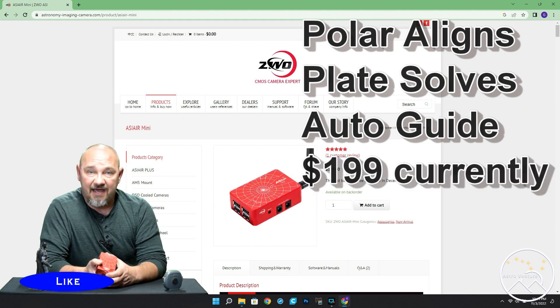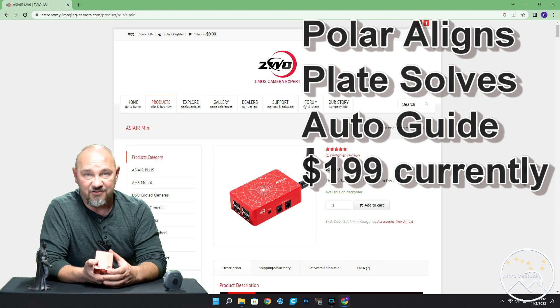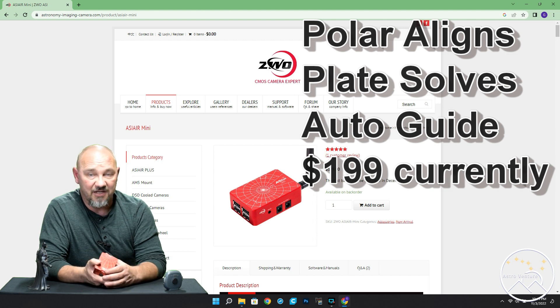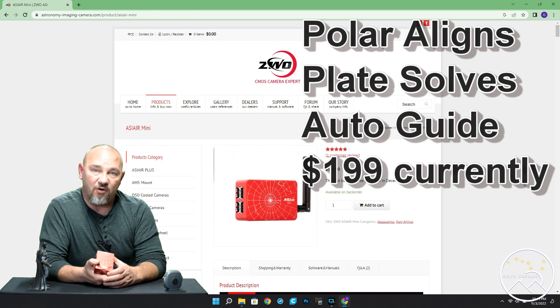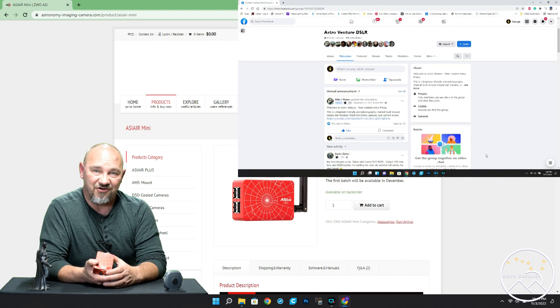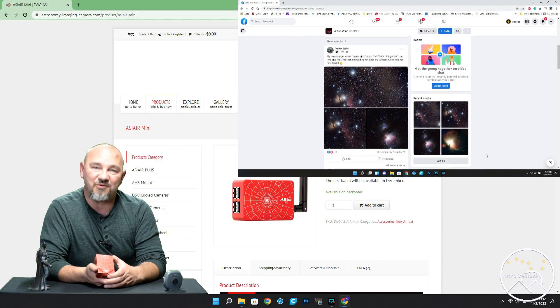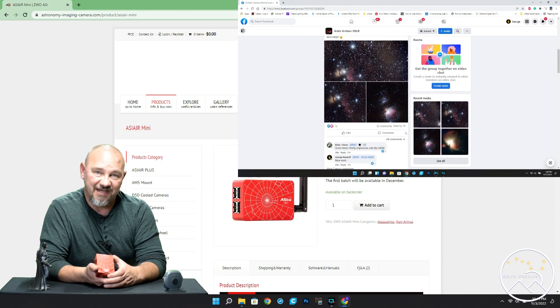With that said, before I let you go, if you like the video and content you see here at Astroventure, consider liking the video, ringing the bell, and subscribing. We'd also love to see you over at our Facebook group, Astroventure DSLR, where you can join the conversation and share what you're shooting. Until next time, I want to wish you clear skies and uneventful nights.